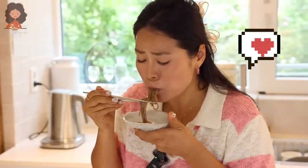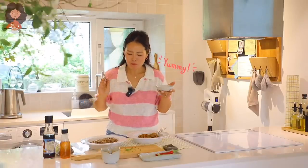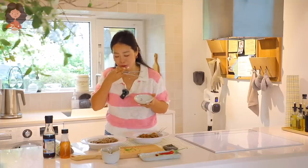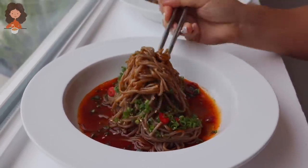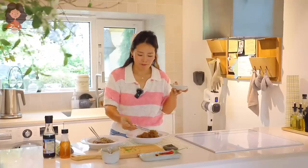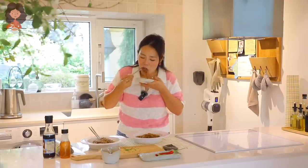Oh, that deulgirum smells so good. Mmm, mmm. Let me try the spicy one — oh my god, it's going to be even better. Mmm, mmm!